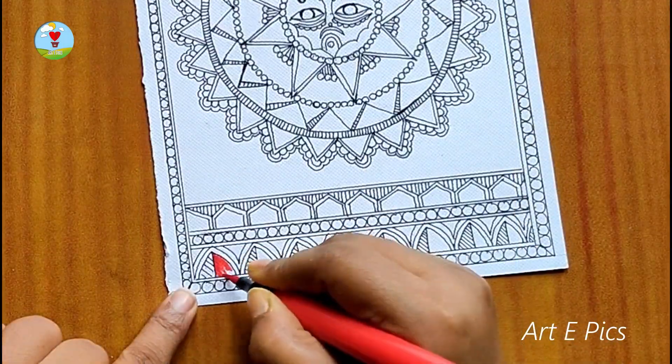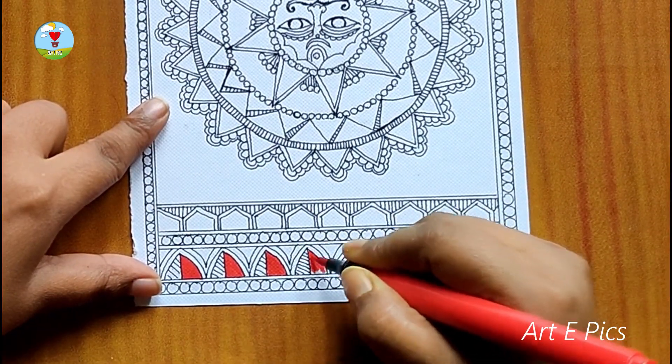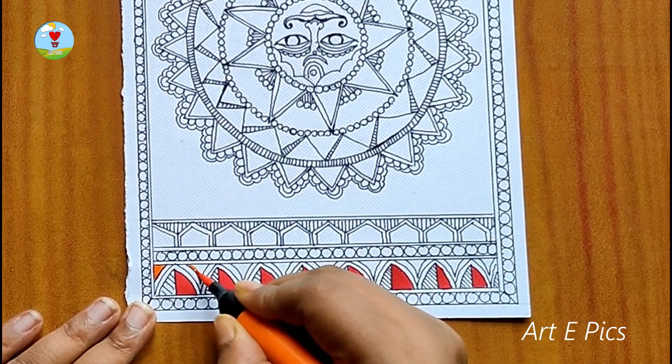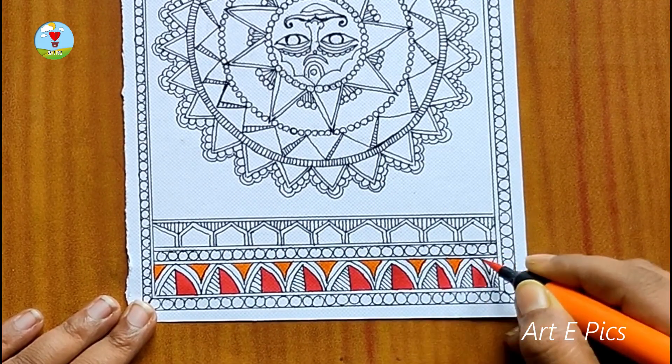For this painting I am going to use only brush pens and gel pen. You can use brush pens or acrylic color, whatever you prefer. One more thing — I use Cameling 24 set brush pens here. So please keep watching until the end. Thank you all in advance.